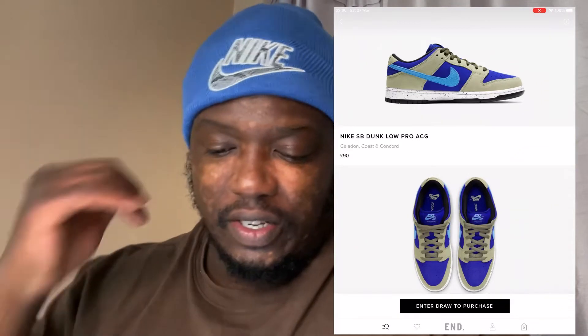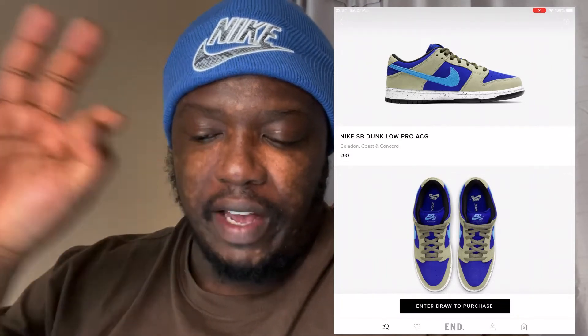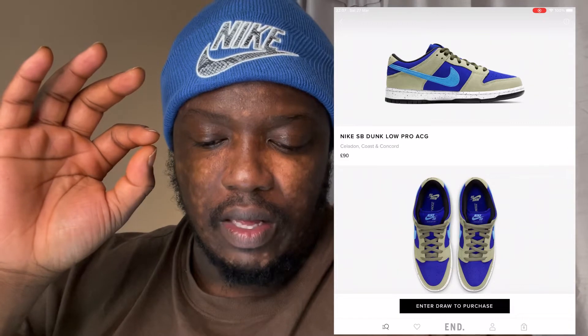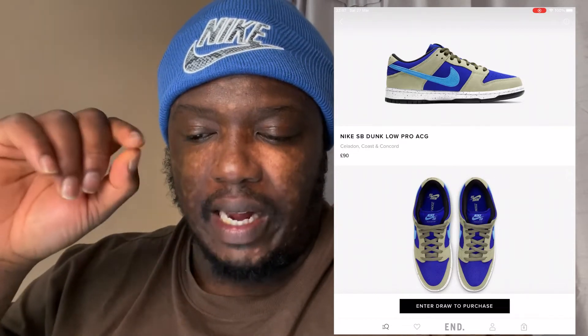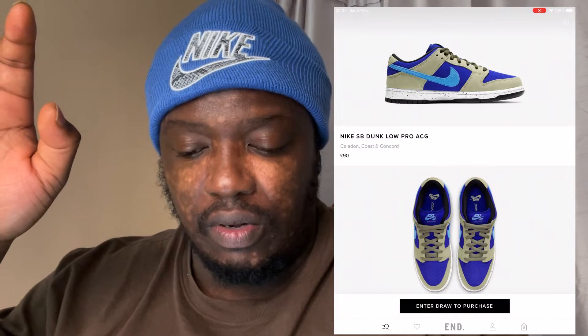I don't know what Nike was thinking with this shoe. I could wear it but it's not one of my favorite colors. It's a mixture of like a faded olive green with a darker blue and then a baby blue. The color scheme itself is a bit weird. The sides of the soles are white with little black dots, so it's quite a busy shoe — there's a lot going on. I'm not really a massive fan.